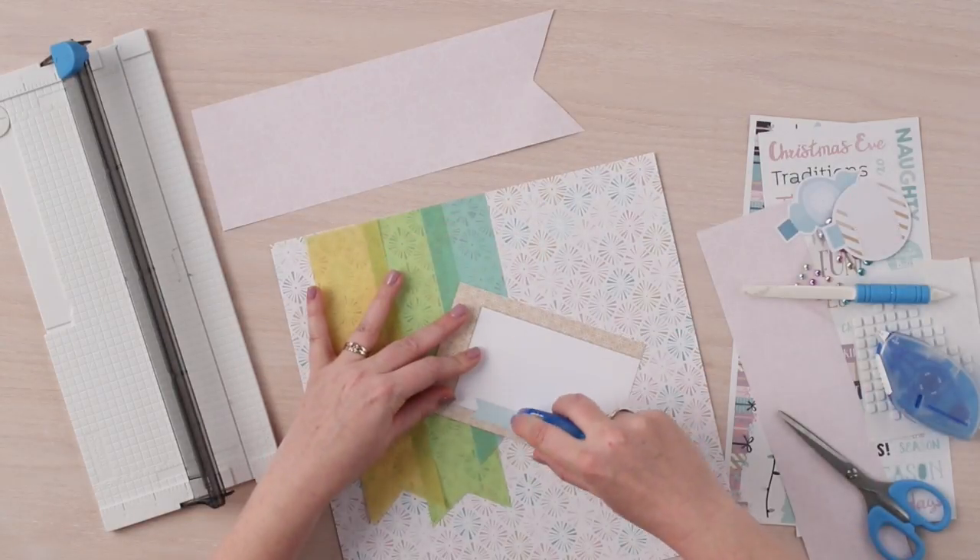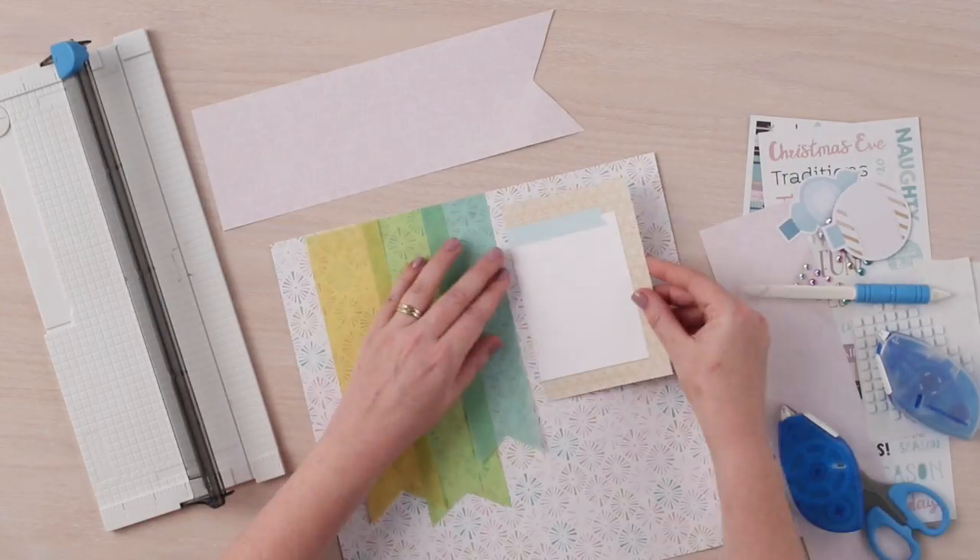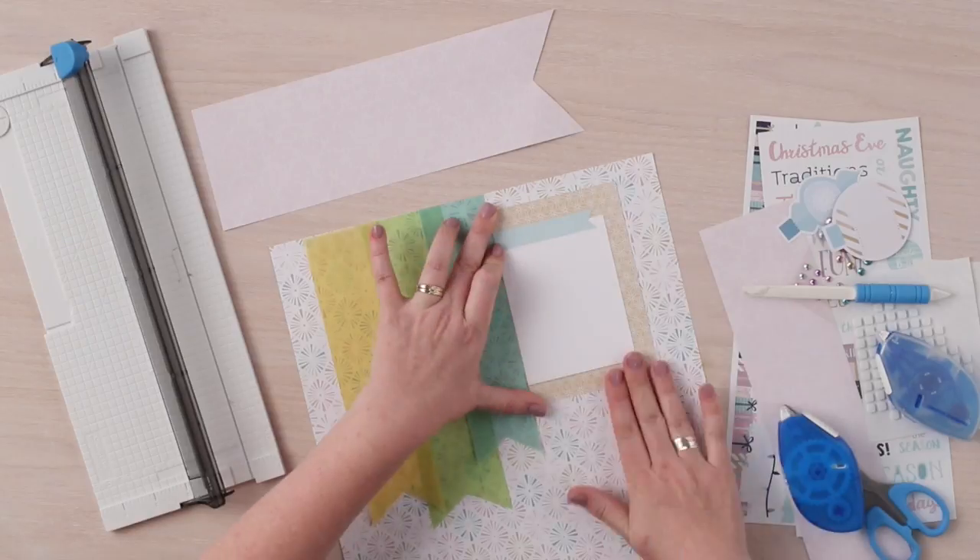Next, we are going to adhere the 4x6 mat to the far right side of the vellum at the top.